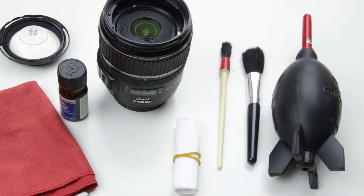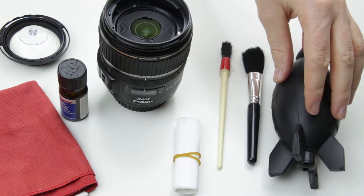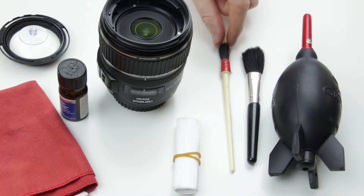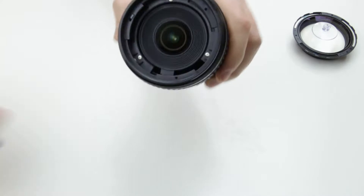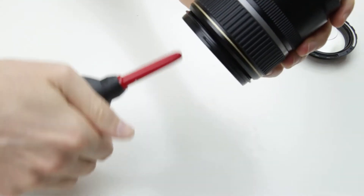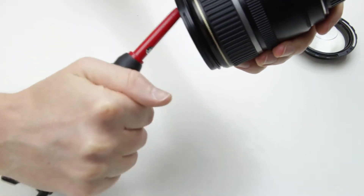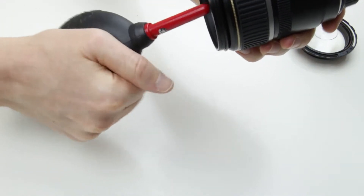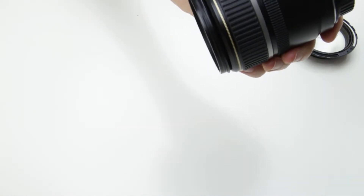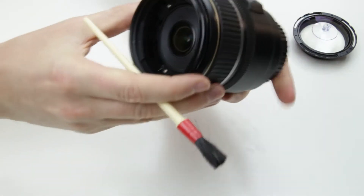Next step is to clean the lens. Here are the cleaning tools that I will use. This is an air pump — this might be enough to clean the lens, but in this case I had some dust particles which I couldn't remove with only the air pump. This is a hard plastic brush and soft brush. This is lens cleaning paper, lens cleaning fluid, and this is microfiber cloth. I start with using the air pump. I hold the lens downwards and use the air pump to blow off the dust from inside the lens. Then I use the hard brush to remove the remaining dust.